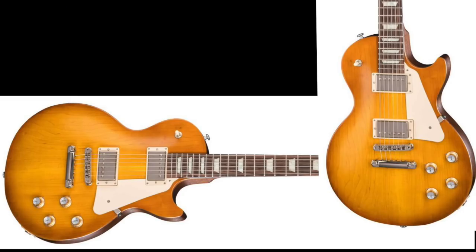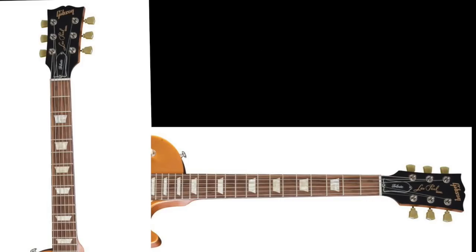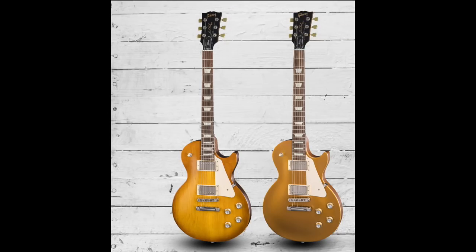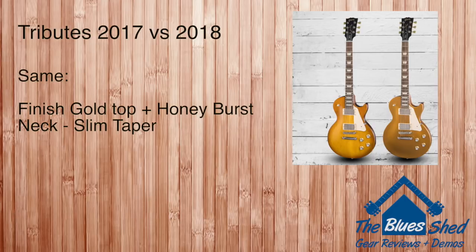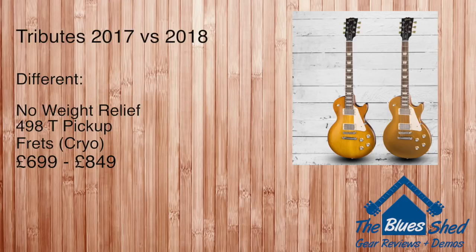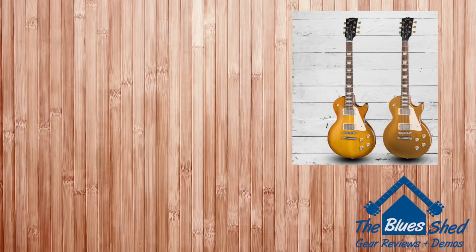Next up we have the Gibson Les Paul Tributes. The 2018 Tributes come loaded with 490R and 498T pickups, have a slim taper neck profile, and come with no weight relief. Finishes are the same as 2017's — a faded honey burst and a gold top, both in satin. Comparing the two years: same finishes and neck profiles, but the 2018s are non-weight relief while last year's were weight relieved. There's also a small pickup change — the 2018s use the 490R and 498T combo, while the 2017s had both 490R and T pickups.